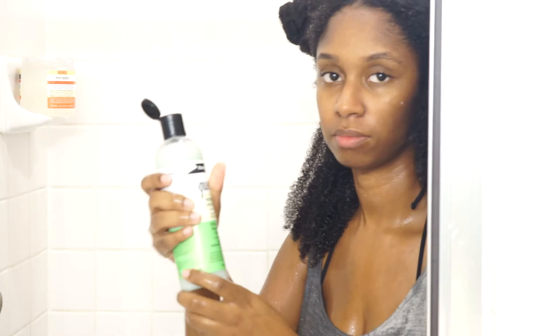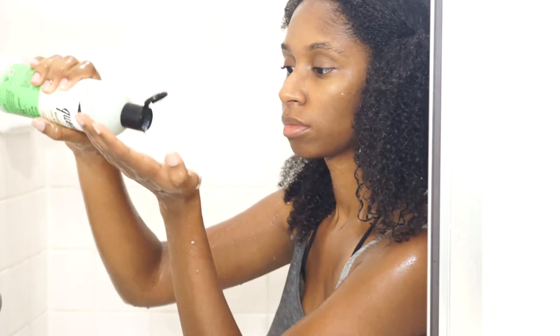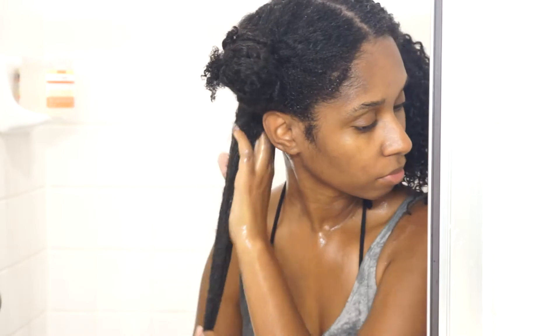I am starting off with my leave-in conditioner and today I am using the Aunt Jackie's Quenched Moisture Intensive leave-in conditioner. I just rake the leave-in conditioner through my hair and then I kind of do the praying hands motion that people always talk about, where I just press my hands together and smooth it down my hair strands to make sure the product is well distributed through all of my curls.